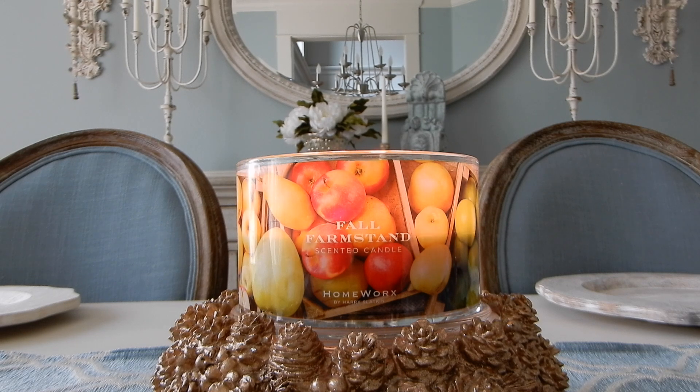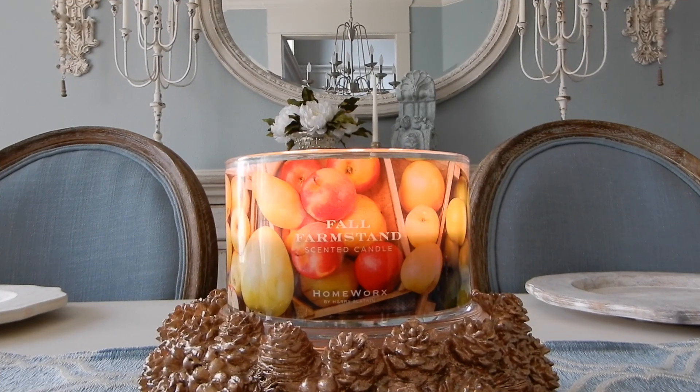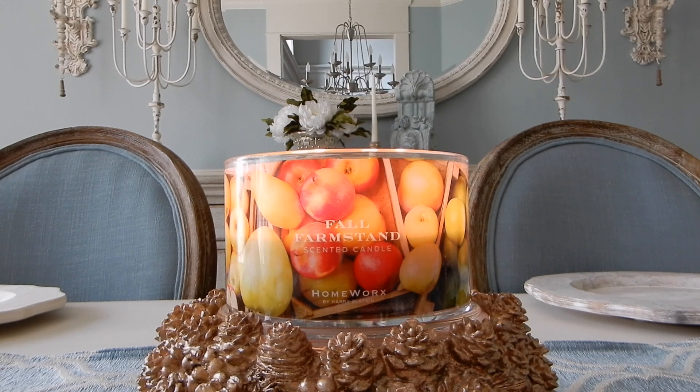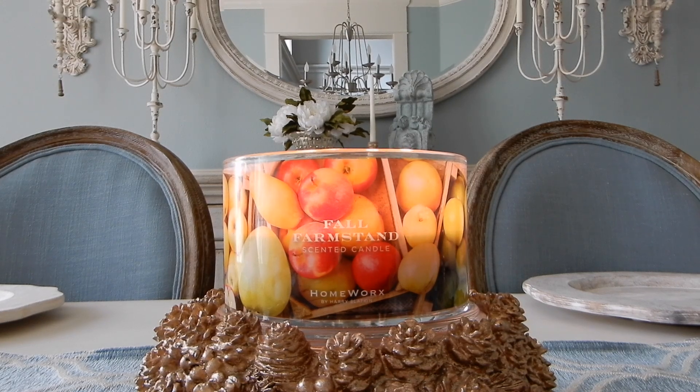Oh, someone's at my house — I know exactly who it is. I'm going to have to pause for a second because Alfie has another round of doggy shots. Be right back. Okay, sorry guys, we're back. I forgot that Alfie had another round of puppy shots, and we have a vet that comes to the house. Alfie's doing great. Hopefully he'll be taking a nap soon because they gave him some Benadryl. Back to Fall Farm Stand!